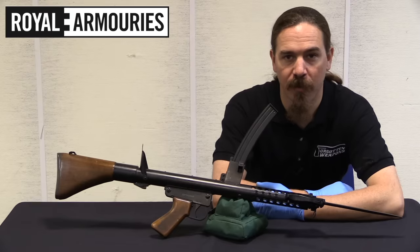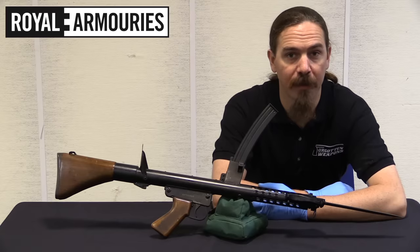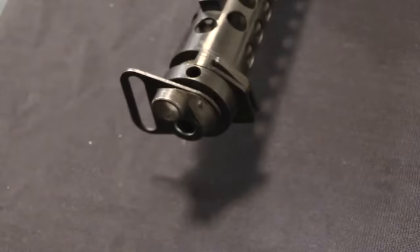Hi guys, thanks for tuning in to another video on ForgottenWeapons.com. I'm Ian McCollum, and I'm here today at the National Firearms Centre, part of the British Royal Armouries at Leeds.